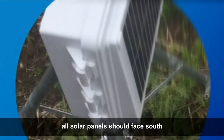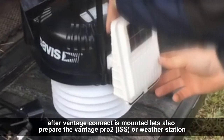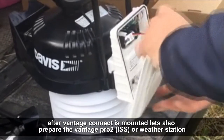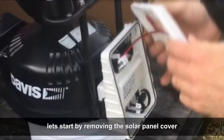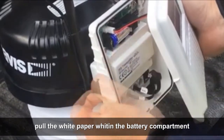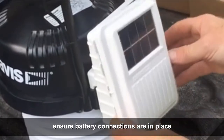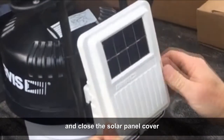After Vantage Connect is installed, let's also prepare the Vantage PRO2 ISS or weather station. Start by removing the solar panel cover. Pull the white paper tab in the battery compartment. Ensure battery connections are in place and close the solar panel cover.